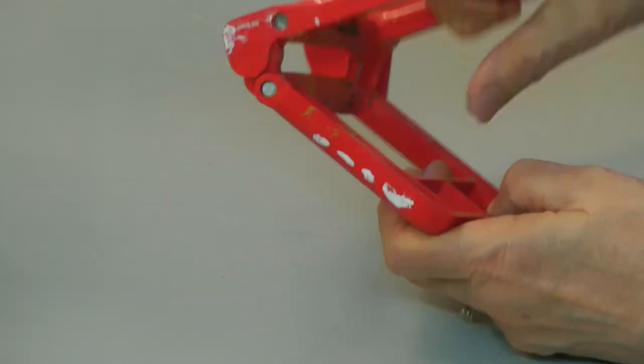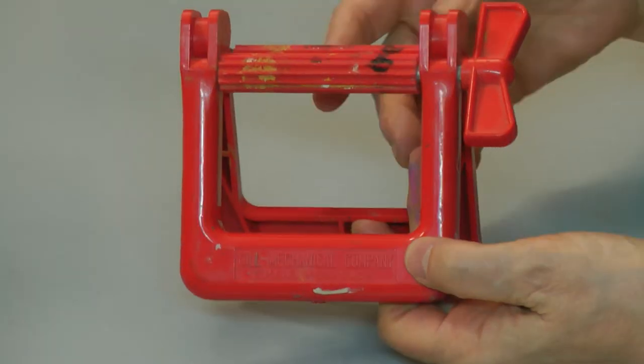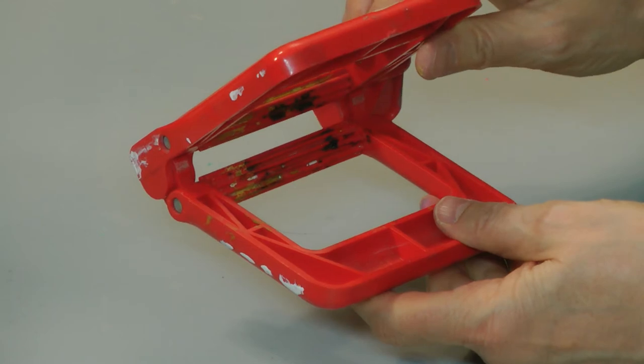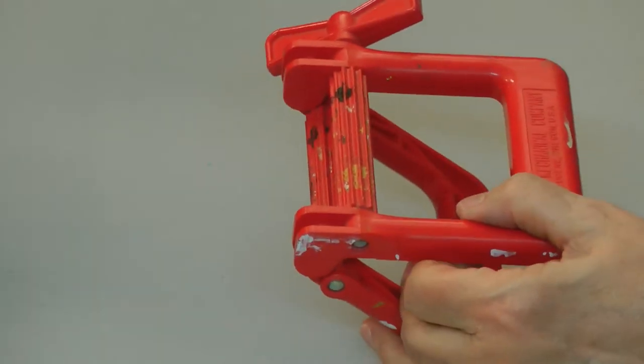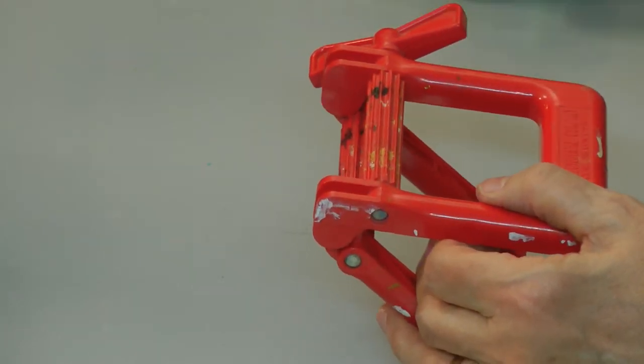It pulls apart like this. I've had this one for a long time — ever since I was working with oil paint many years ago. This one happens to be plastic. I think they're made in metal now, but this one is made in plastic and it's still hanging in here.